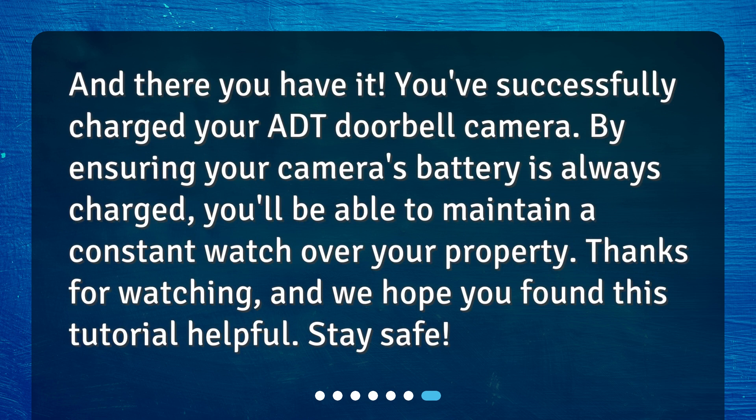And there you have it! You've successfully charged your ADT doorbell camera. By ensuring your camera's battery is always charged, you'll be able to maintain a constant watch over your property. Thanks for watching, and we hope you found this tutorial helpful. Stay safe!